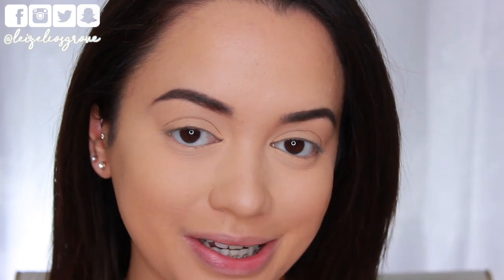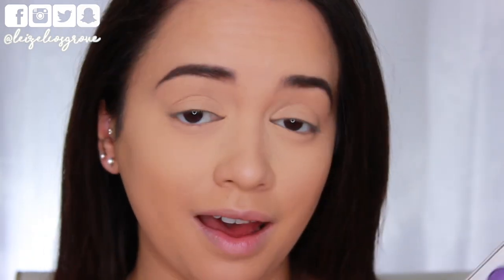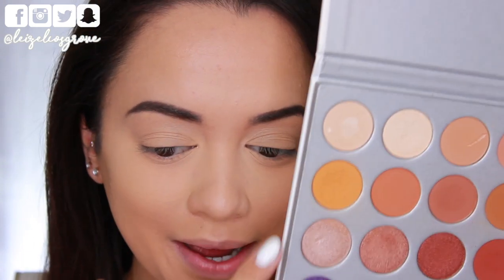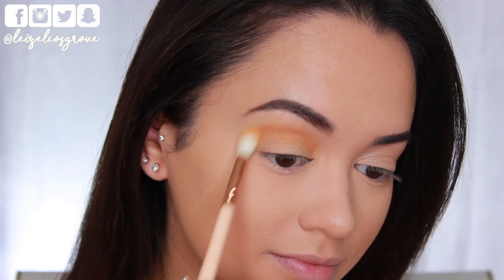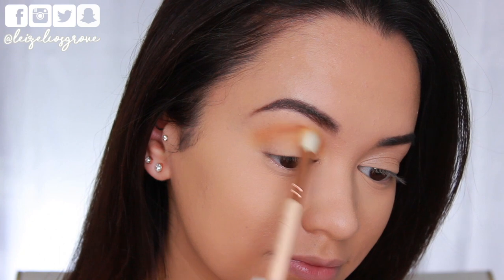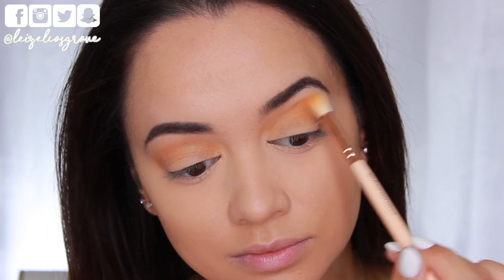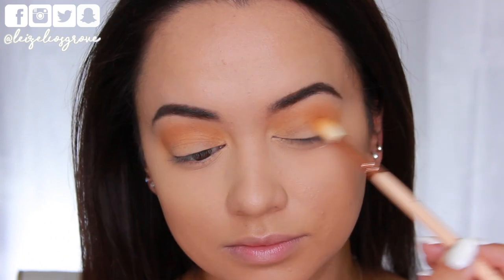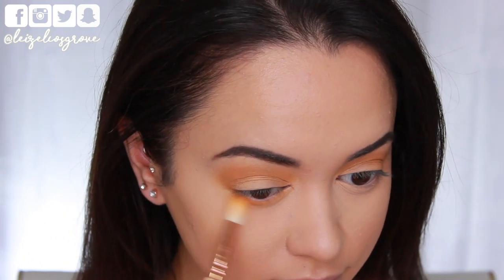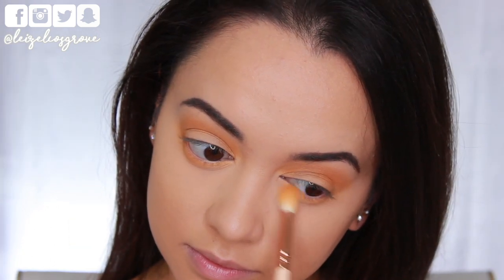For this look today I'm going to be using the Jaclyn Hill palette. I'm going to start things off — I don't know the names off by heart, so I'm just going to point out the shades as I use them. I'm taking this shade right up top here as my initial transition shade, using the Zoeva 221 Luxe Soft Crease brush to apply that to my crease. I'm just running that back and forth, buffing and blending as I go, making sure it's nice and blended and blown out. I'm also going to take that shade along my bottom lash line, smoking it out and blending in the process.